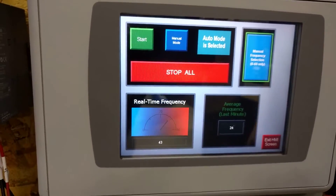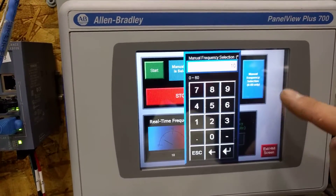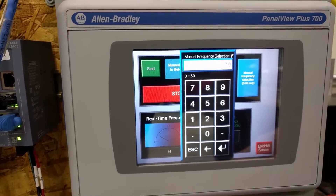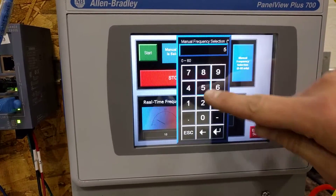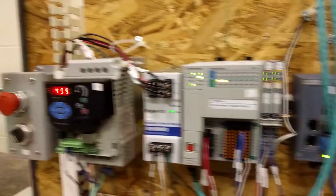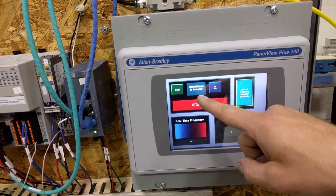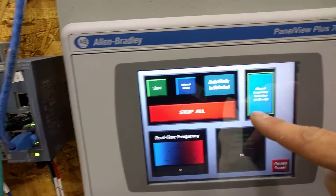You can also switch to a manual mode where, instead of controlling it through the potentiometer, you can control the frequency through the HMI. You can see it's kicking up to about 50, give or take some line frequency. And then it'll tell you whether it's in manual mode or auto mode.